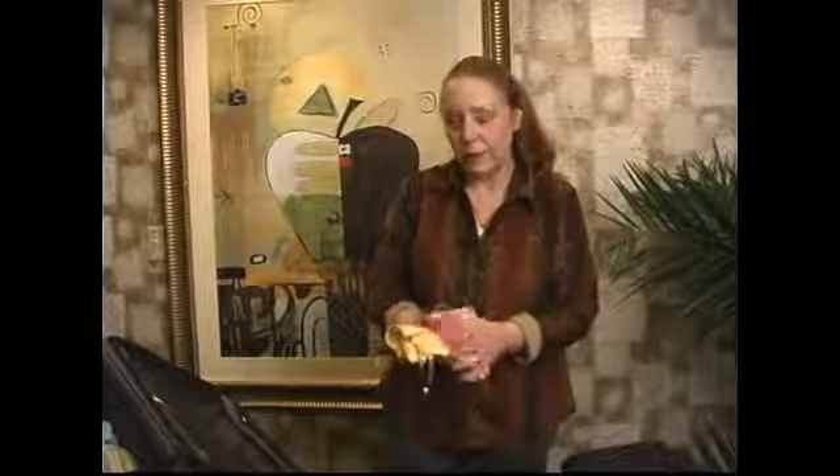I'm showing you today how to pack clothing so that it can fit into a suitcase and hopefully come out wrinkle-free. I have a little tip really quick here.